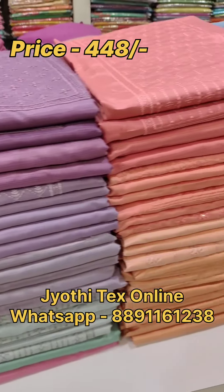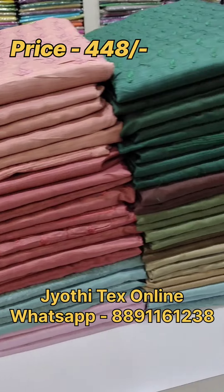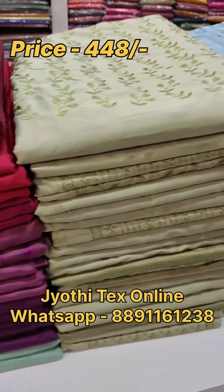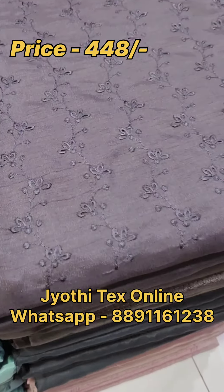Hello everyone, welcome back to Jodytex. We have a budget range here. We have a lot of beautiful sunstitch material. The price is even more attractive — it is $4.48.